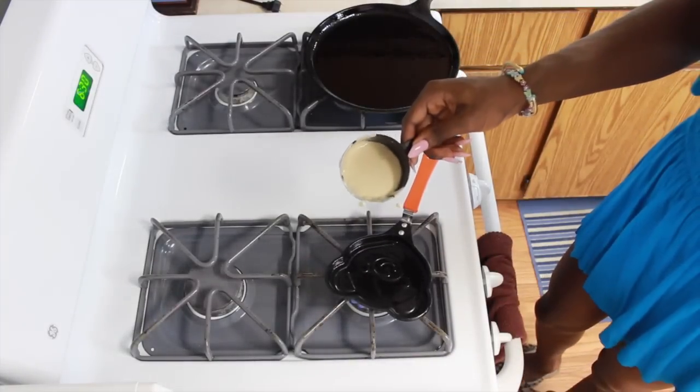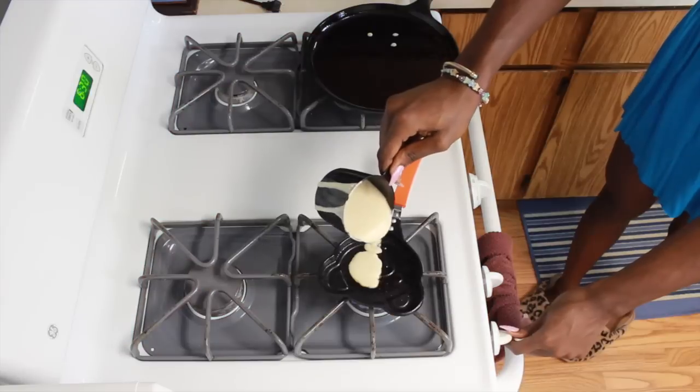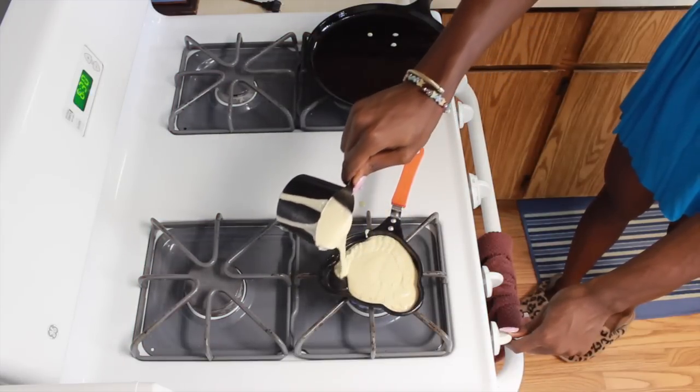Before we start, add a drop of pancake mix to the bear pan as an offering — TO SATAN! The offering has been accepted. Now you can continue on making your bear cake. Yay!